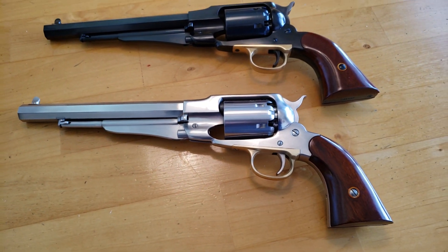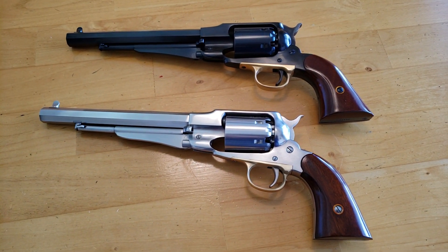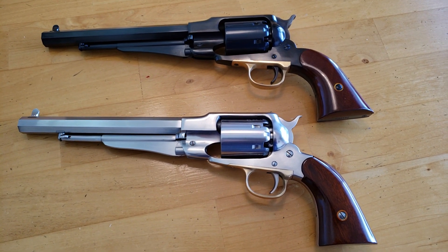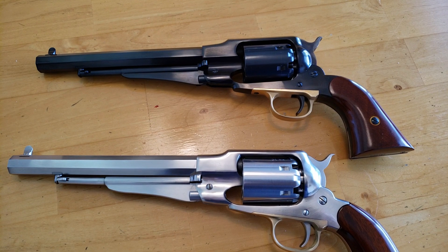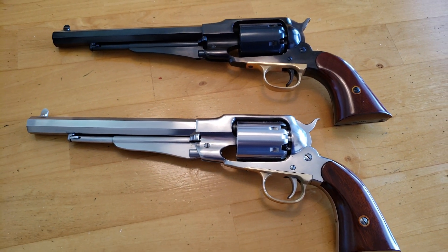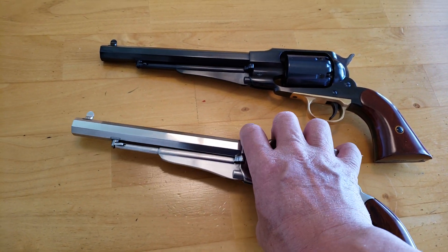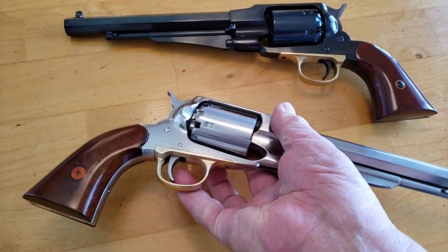Because these are black powder guns, you don't need to register or put on a 10-day waiting list. They can just mail it to you, right to your home. I bought these from Dixie Gunworks, and they sent it right to my address. So these are pretty much cash and carry.